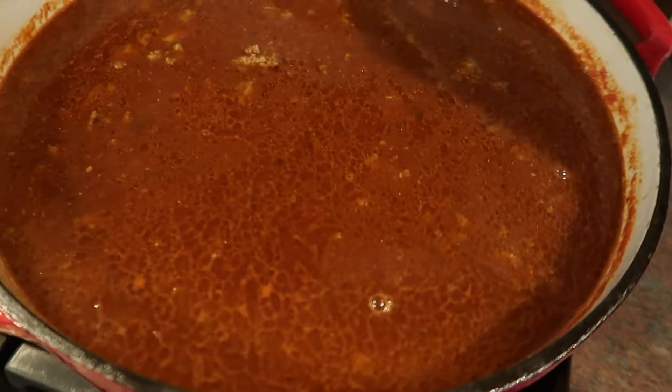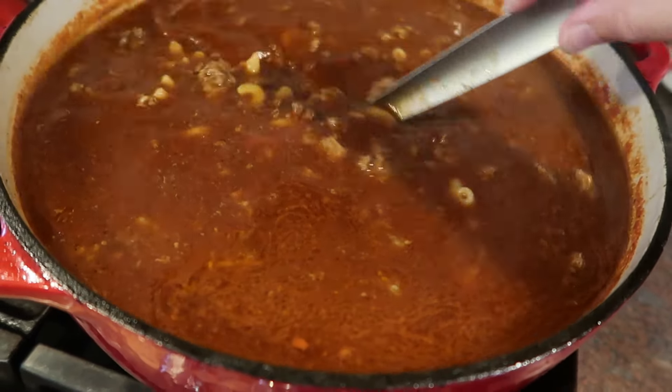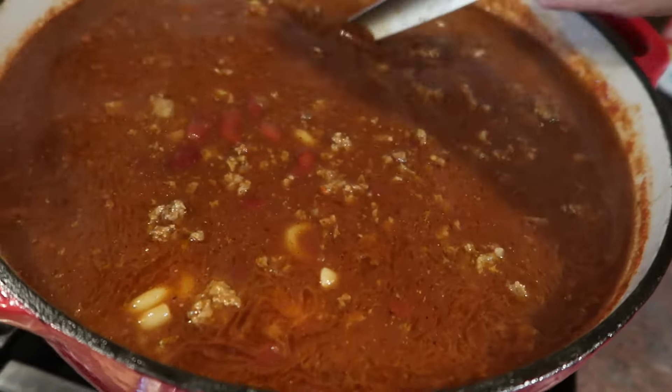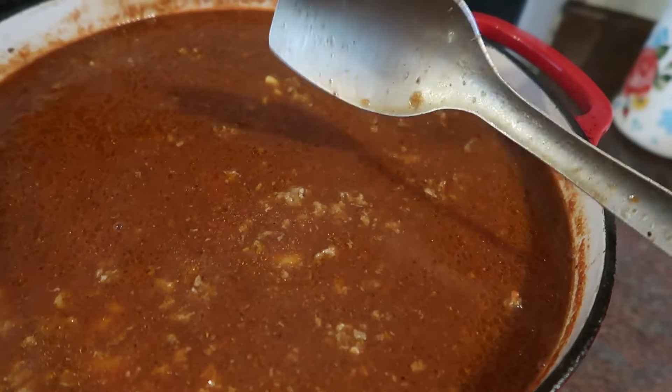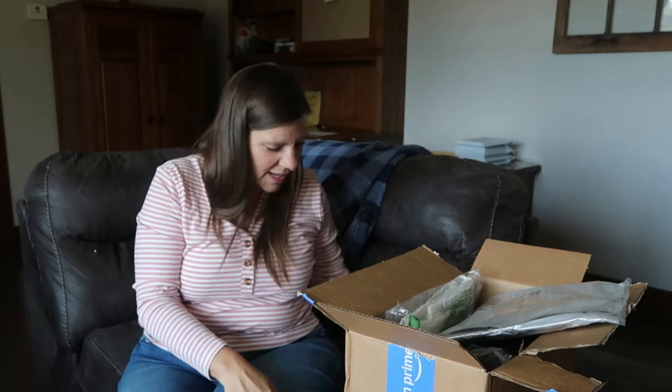Getting the chili done got me thinking — I'd love to know what in your house you seem to make a lot of. If I ask Warren he's going to say chili like nine and a half times out of ten. So what is it in your house that, if you asked your husband, wife, or kids, they would always want? I feel like I make chili all the time even though it wouldn't be my own top request. We just got home from homeschool co-op.